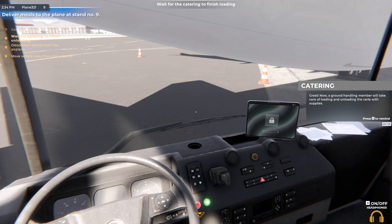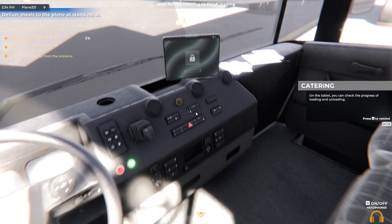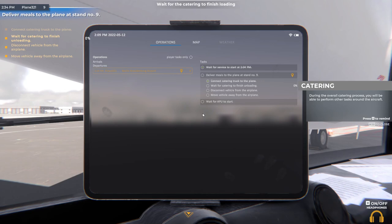Now a ground handling member will take care of loading and unloading the carts with supplies. On the tablet, you can check the progress of loading and unloading. During the overall catering process, you'll be able to perform other tasks around the aircraft.